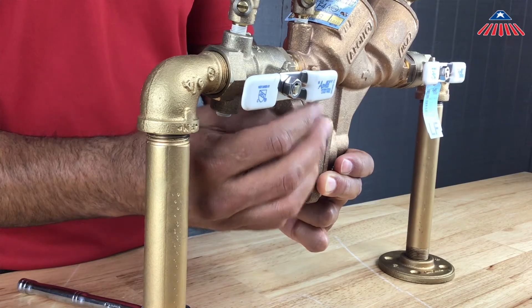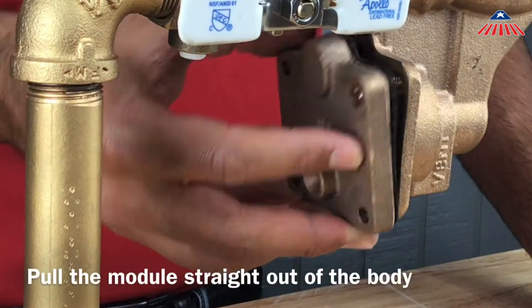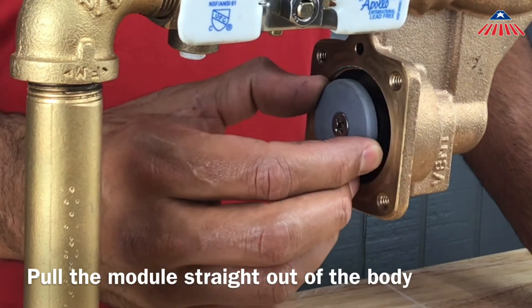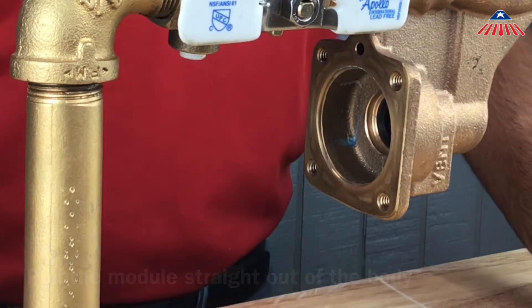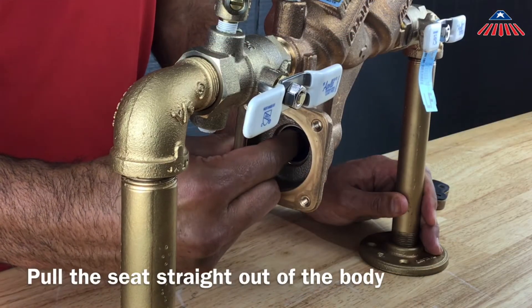You will now have access to the relief valve module. To remove the module, rock it back and forth, similar to the check assemblies, until you can pull it straight out of the body. You can now remove and inspect the relief valve seat. The seat is o-ring sealed into the body and can be removed by pulling it straight out of the body.